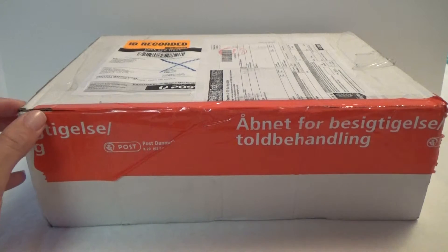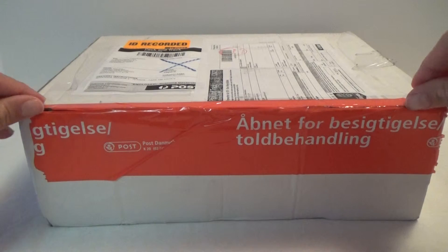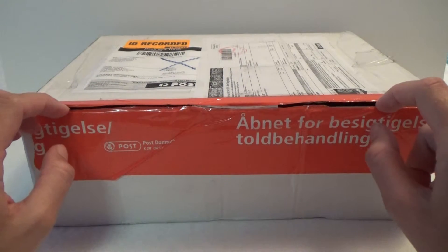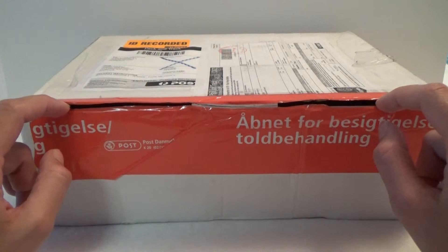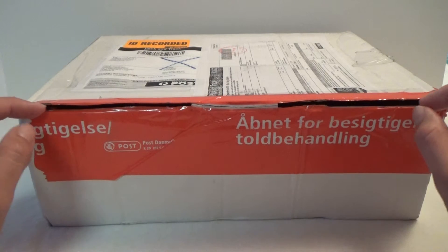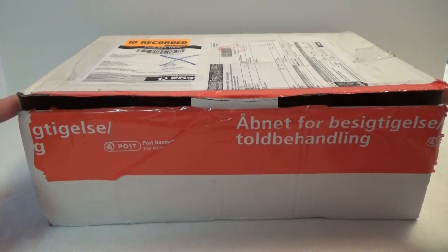Now I will open it up and check what's inside. It's something that I ordered on eBay and the shipping was very fast — it was only one week from Australia — but the customs in Denmark held it for two weeks to open it up and check it out, so it was a little bit long time to get to me.